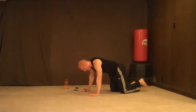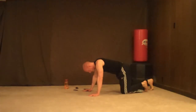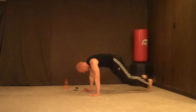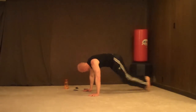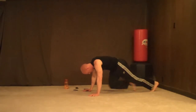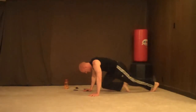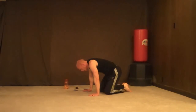We're not resting our arms — 30 mountain climbers. 3, 2, 1 — your goal is to get through them — 1, 2, 3, 4, 5, 6, 7, 8, 9, 10, 11, 12, 13, 14, 15, 16, 18, 19, 20, 21, 22, 23, 24, 25, 26, 27, 30.